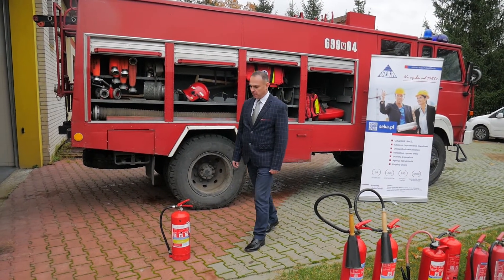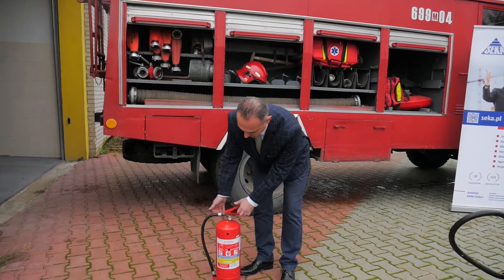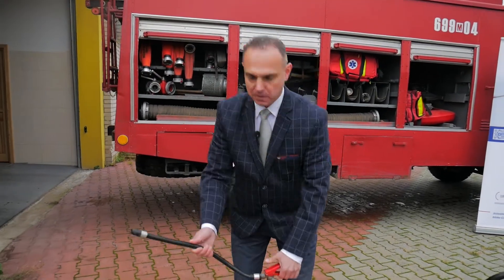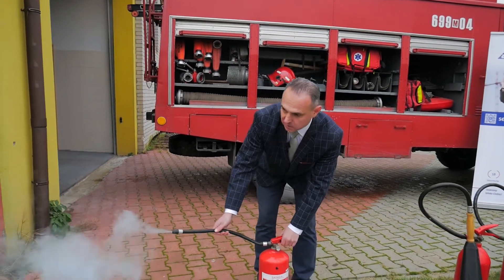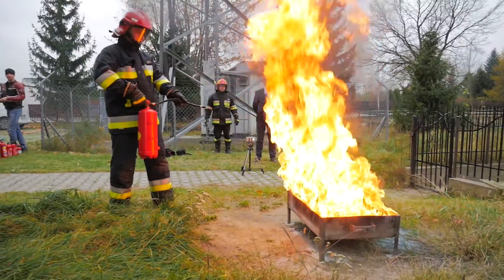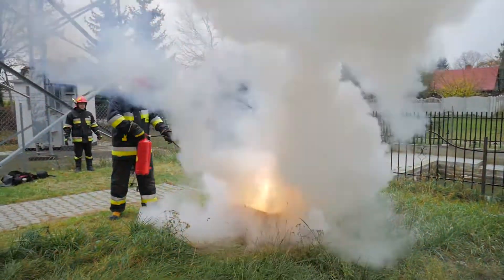W gaśnicy proszkowej należy podejść do gaśnicy, wyjąć zawleczkę, ciągnąć prądowniczkę, podejść do źródła ognia, nacisnąć i skierować prądownicę w źródło ognia. W celu sprawnego gaszenia źródła ognia starajmy się podchodzić z kierunkiem wiatru.